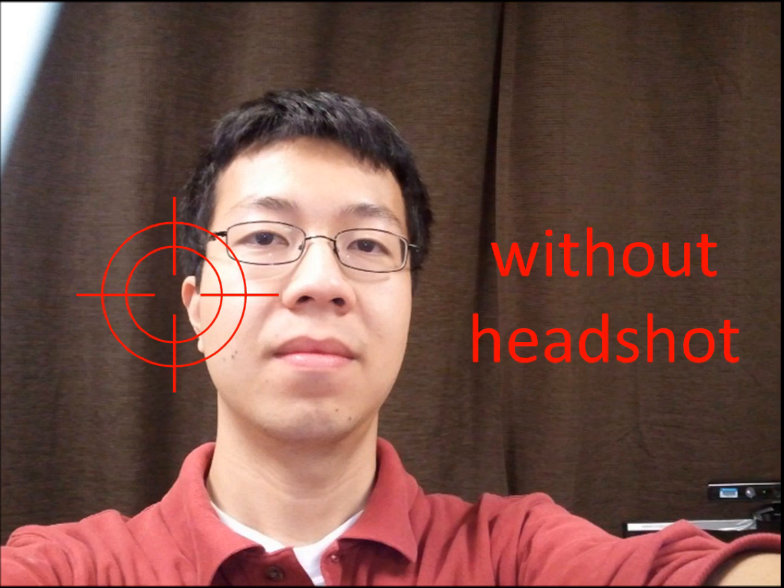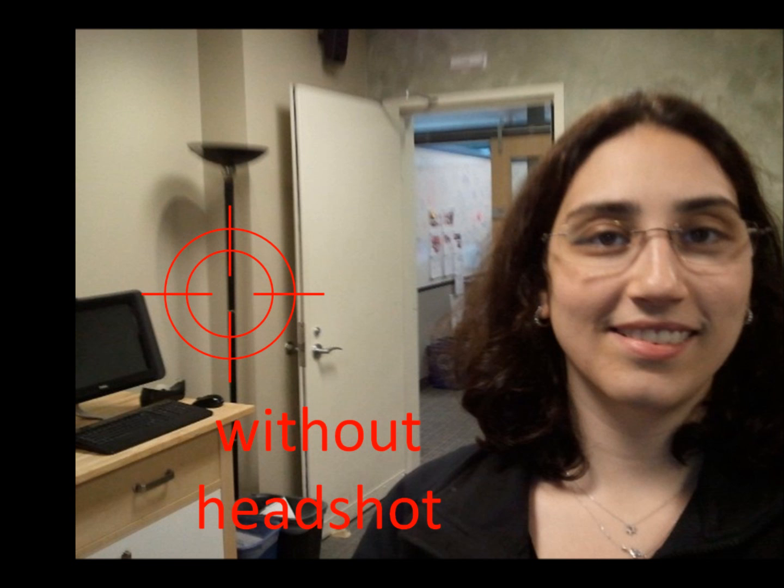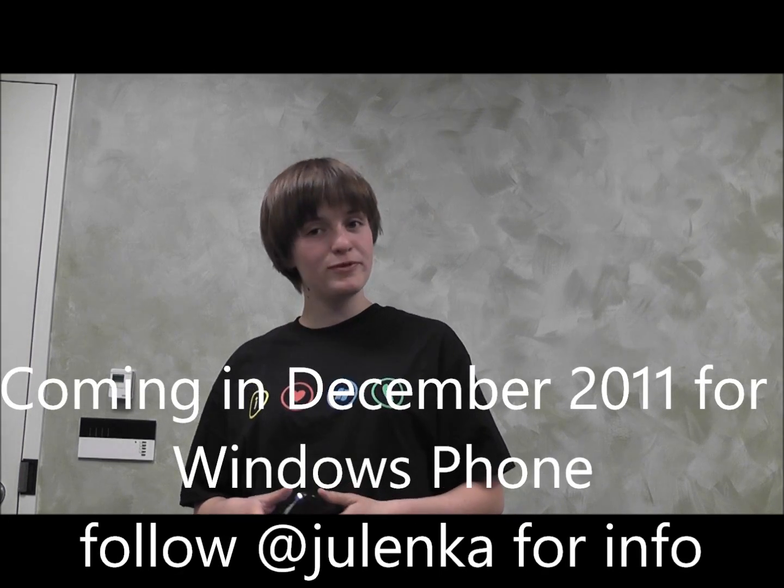So how well does Headshot actually work? Here are some before and after photos of people trying to take a photo of themselves with their heads on the left side of the screen, with and without Headshot. Once again, I'm Julia, thanks for watching, and I hope you liked Headshot.